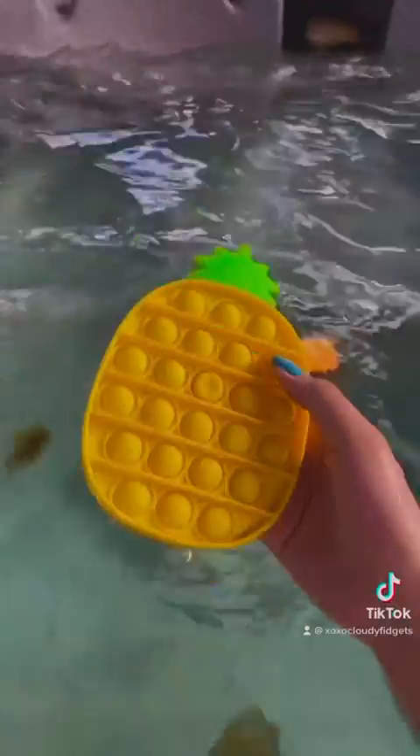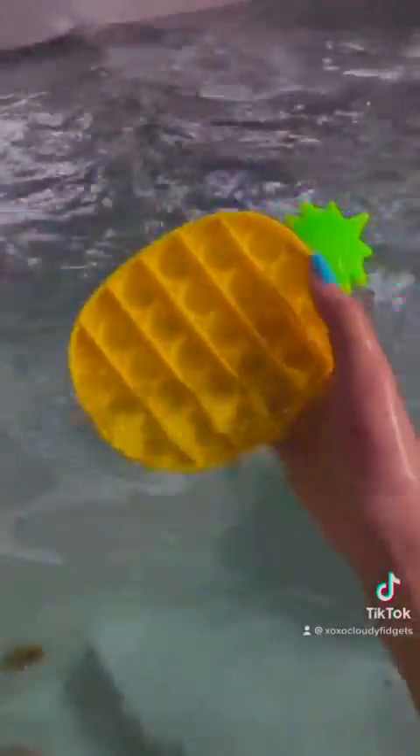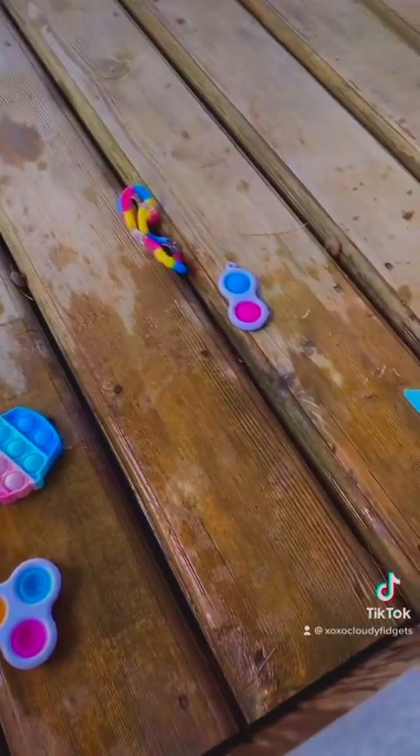Put that right here. Now let's try a big poppet. So this floats too. Now let's try this marble mesh. So this sunk — let's put that to the sinking pile.